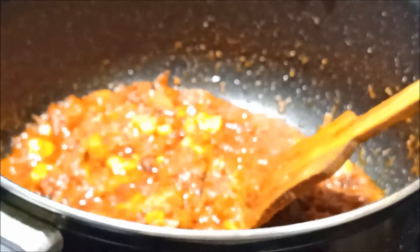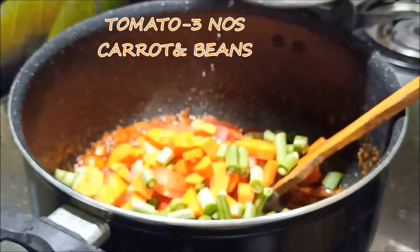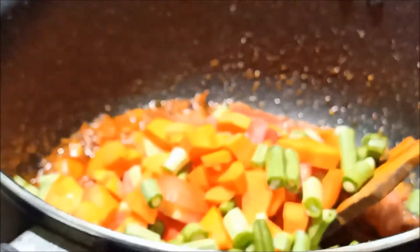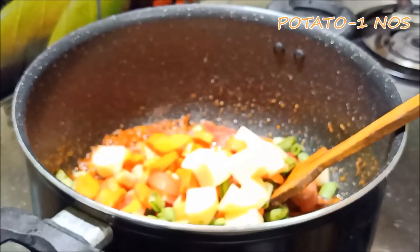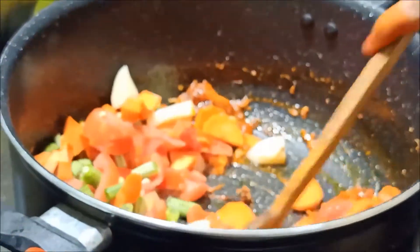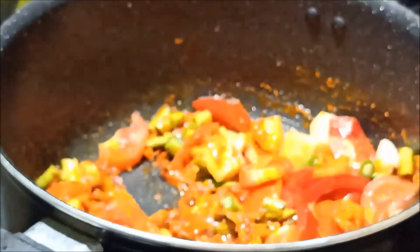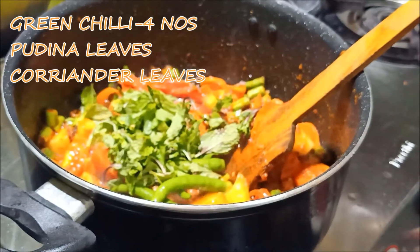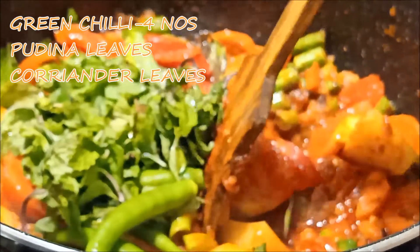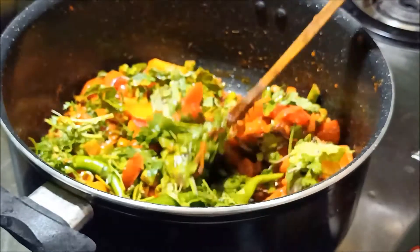Add 3 pans. Cut and add carrot and beans. Add 1 salt. Put the sauce on the sauce and cook for 4 minutes with oil.